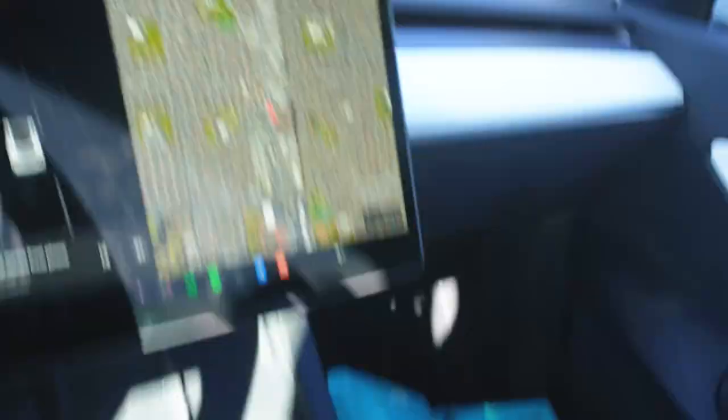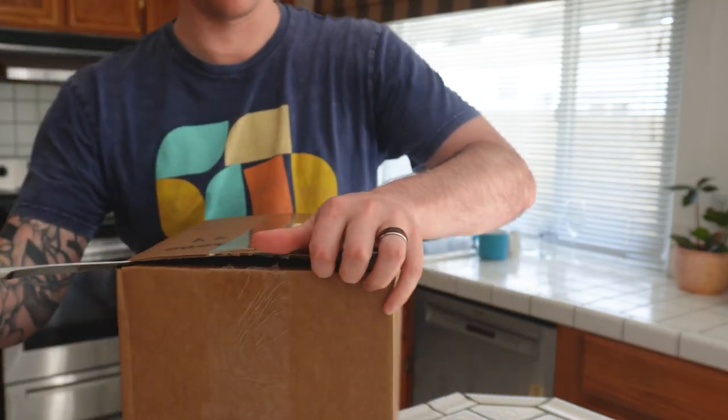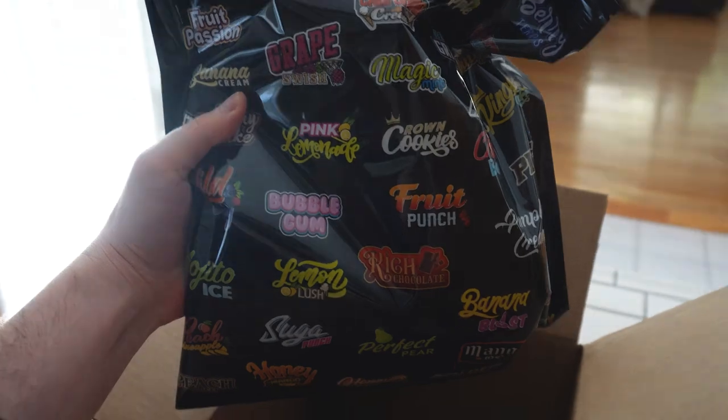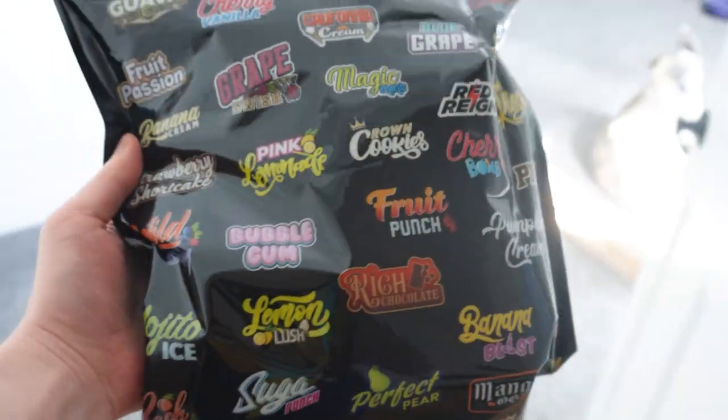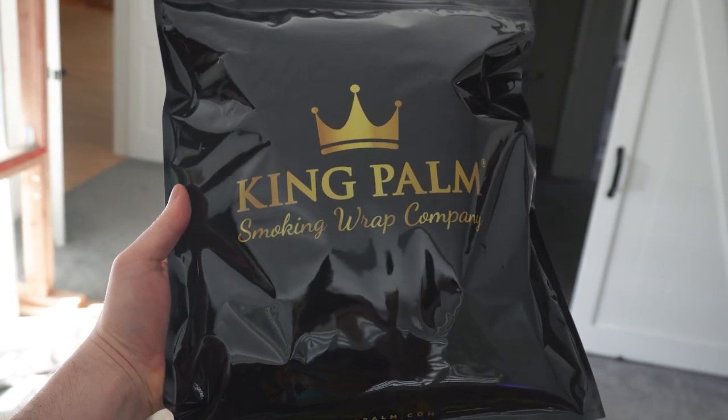We got a box from a sponsor — let's go! King Palm sent us a package, let's smoke!